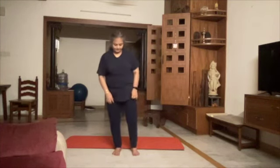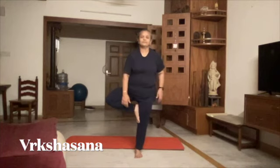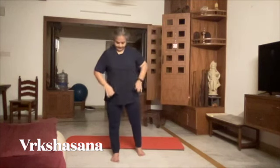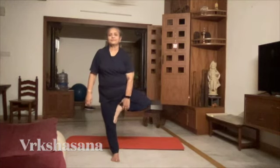Now let's continue to do Vrikshasana. Your right leg up close to your groin, knee pointed to the side. On to your left.